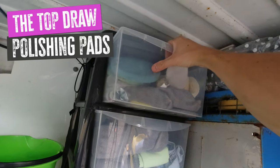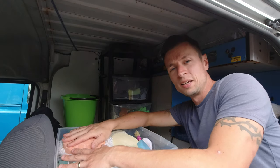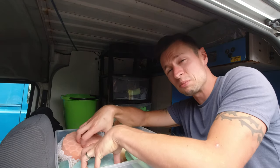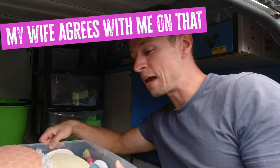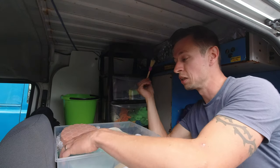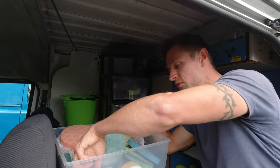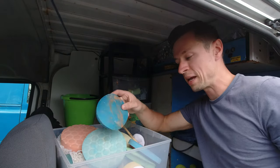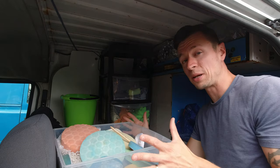Moving on to the top drawer, this one's all for my pads. I'll be honest — I don't do a massive amount of car detailing, I just like to do car valeting. If I'm brutally honest, I hate machine polishing and like to do it as little as possible. My top drawer is just for machine polishing pads. It's always good to have little brushes to flick off dirt from the pads. I've also got foam pads, 2000 grit sanding discs, and applicator sponges — all sitting in there, nothing contaminated.